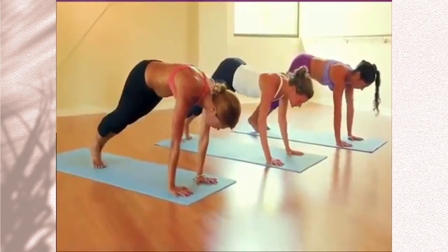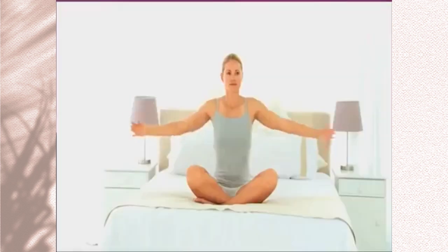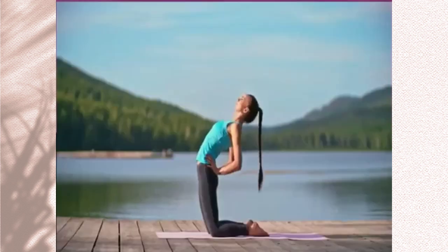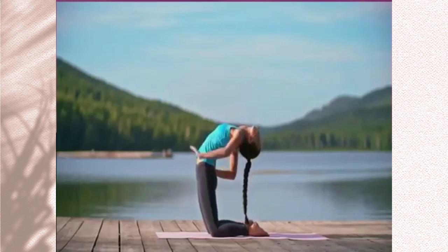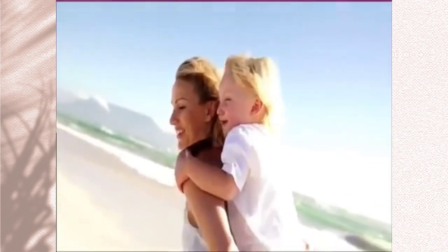There's a good chance you've heard that practicing yoga can be a great way for women to shape and tone their bodies, de-stress and relieve tension, manage their weight, gain flexibility, boost immunity, and overall just be a happier, healthier, more vibrant person.